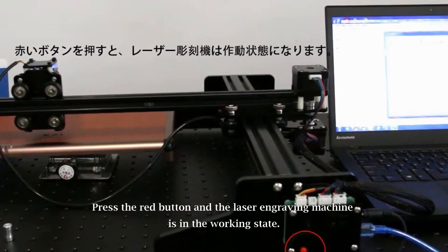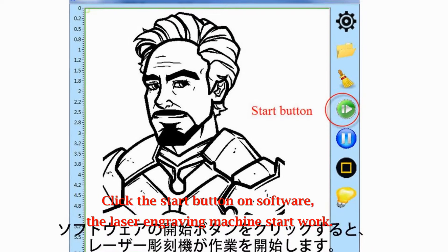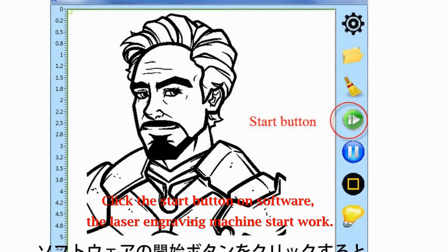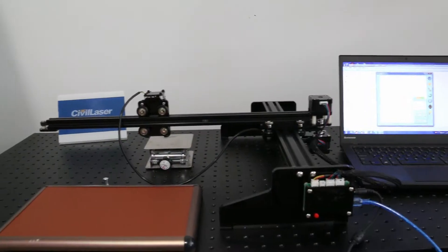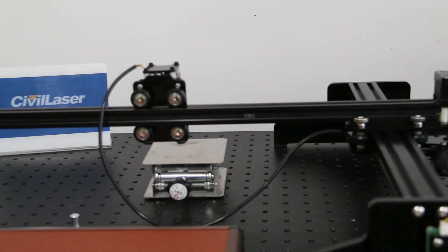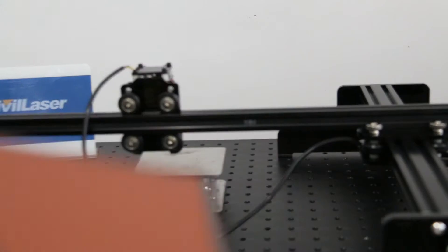Press the red button and the laser engraving machine enters the working state. Click the start button in the software for the laser engraving machine to begin work. Set the laser intensity according to different materials. For other settings, reference the documentation.